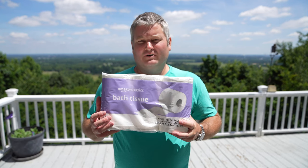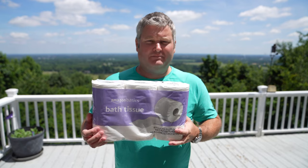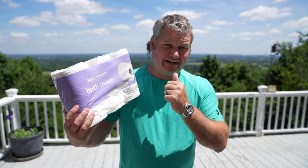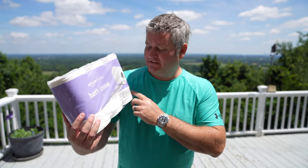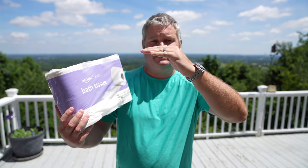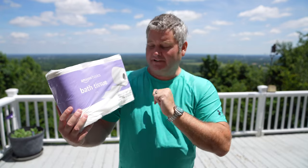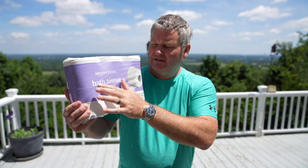Hey y'all, Rick Sky here, and I wanted to post a quick review of Amazon Basics toilet paper. You may not have known that Amazon makes toilet paper, and if you did, you may not have known what it looks like. You can expand this video's description and click the link there to find where to order it online.